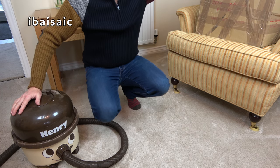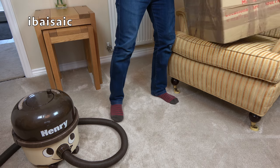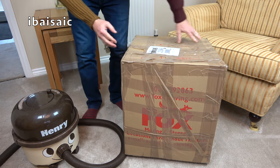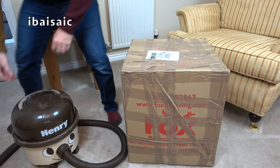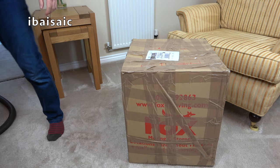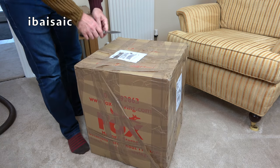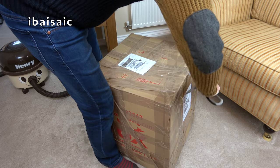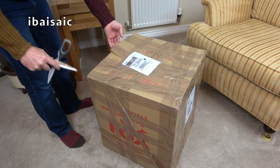Oh, hang on — there's another box here. I must have missed it. I've got so many boxes in my living room at the moment. There's another box here — I don't remember that being delivered. Let's open that up. We'll put this cream and brown Henry to one side and we'll see what's in this box. What could it be, folks? It's a much bigger box than where my cream and brown Henry came in.